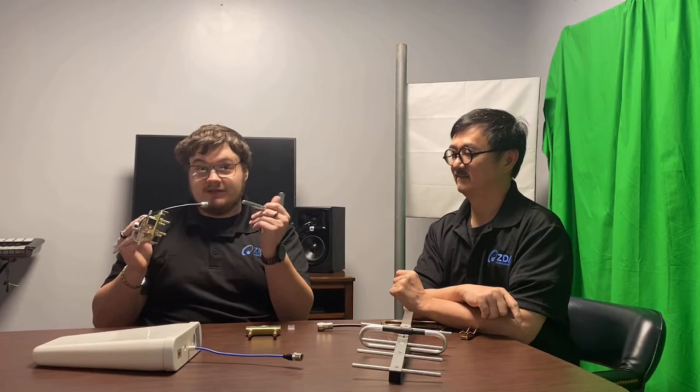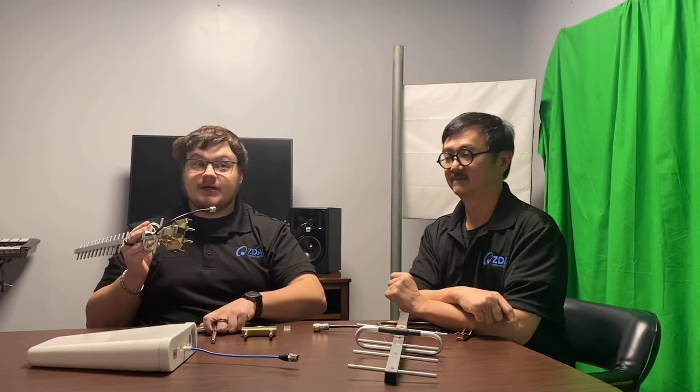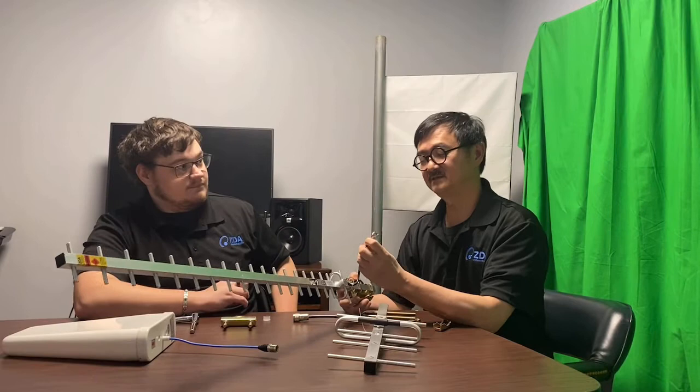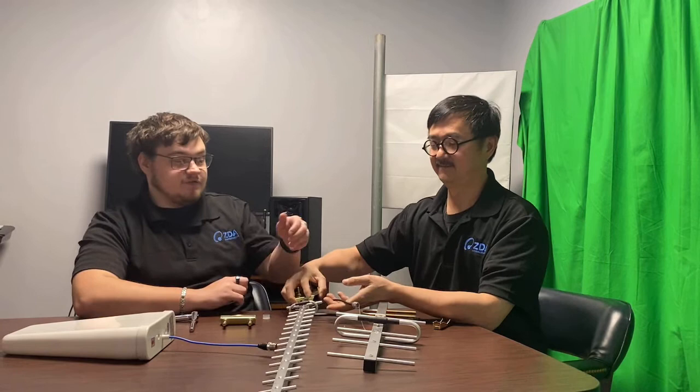Most of our antennas have N female connectors — that's correct, almost 95 percent of our antennas. Sometimes you might see some SMA connectors, but not many. This is a universal standard that is typically used most often, and this is what we primarily supply so that your antennas can be used for whatever purposes you want them to be used for.